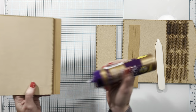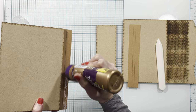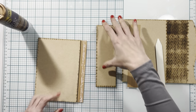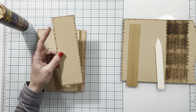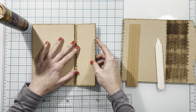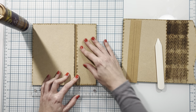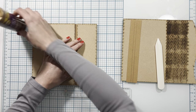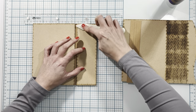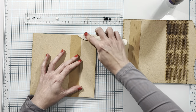Then I'm going to flip this over and burnish down with my bone folder. Then I'll take my adhesive again and add more to the other half inch section on the other side, again not adding any into that quarter inch section in the middle. Now I'll take my spine piece and lay it on this line, use my ruler to make sure the two pieces are flat and straight, make sure it didn't move at the top either, and then press this down. Then I'll flip over and burnish from the back side.